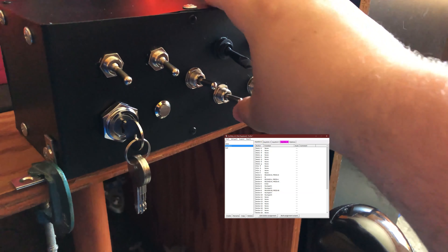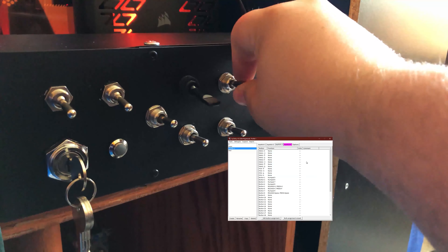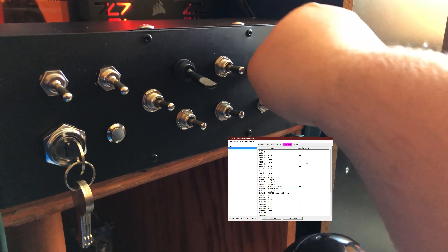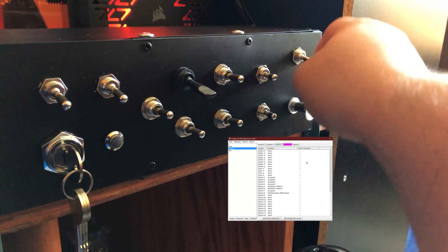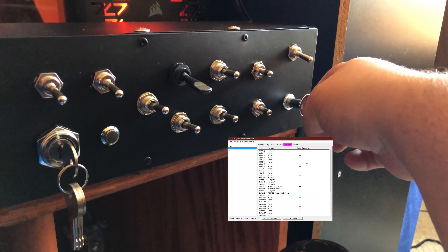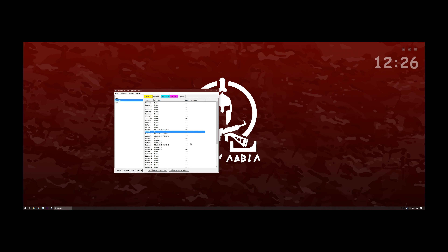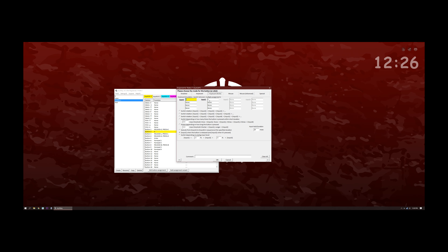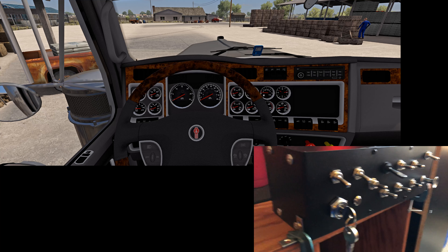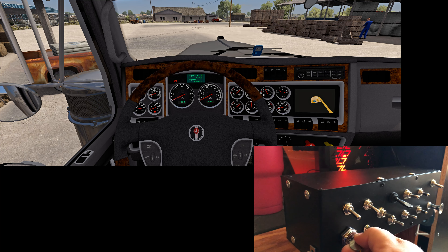I would recommend getting the ignition from Nappa. I bought the one from Amazon and it broke after a month of minimal use — it's worth the extra eight bucks for sure. This technique will also work in other games without problem. I'm not sure if any other key mapping software is able to do the release/press bind, which is the main reason I'm using Joy2Key. Thanks guys, like and subscribe.